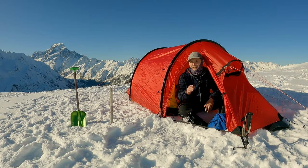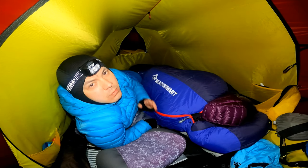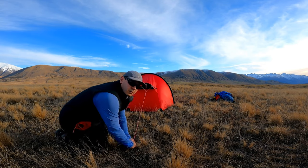Hi there! In this video, I discuss my experience with the Hilleberg Namach after using the tent for the last several years across a variety of different situations, ranging from forests and grasslands to glaciers and alpine.